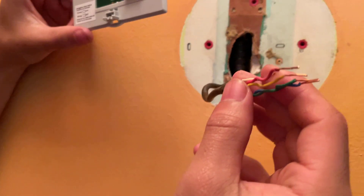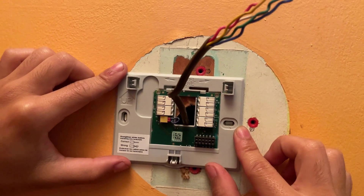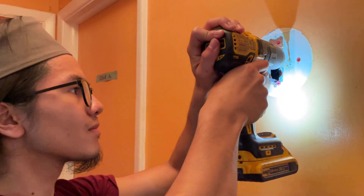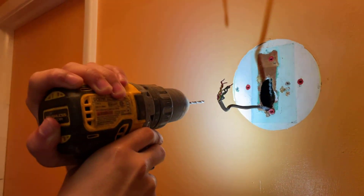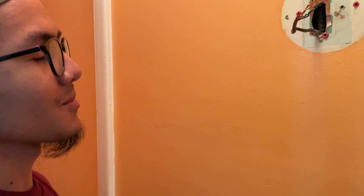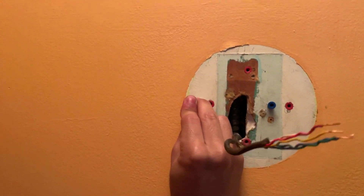Next we're going to straighten out the wires and insert them through the back plate. While you're here, you want to line up your back plate and figure out where you want to drill the holes. We're going to come back when we have those holes drilled in. So we have our holes drilled out — let's see if it lines up. Perfect. Now we're going to put our anchors in. That one's going to be hard because that's solid wood, but the other one goes in fine. We have our anchors in there.